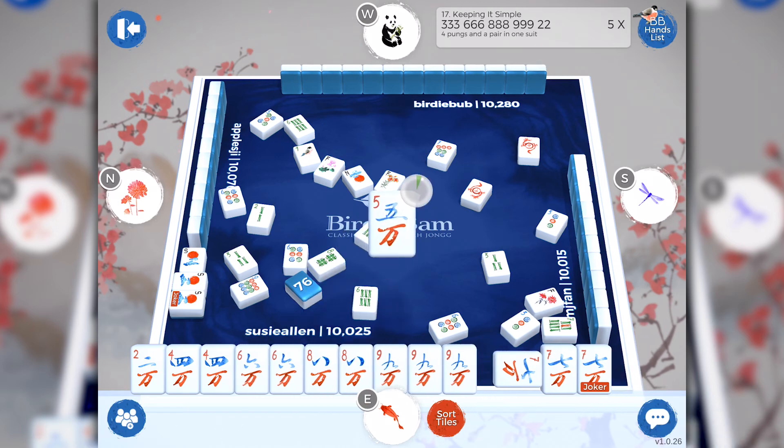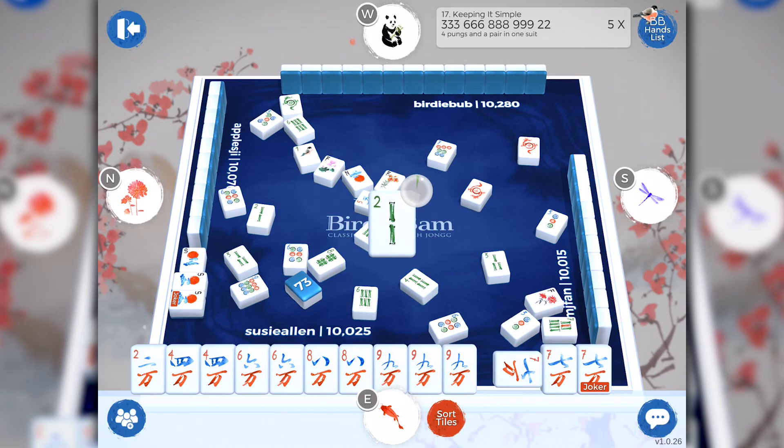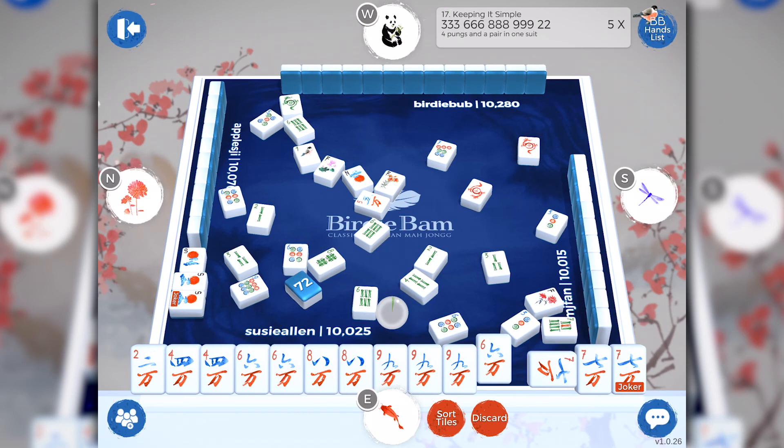I don't have to worry about defining the joker right now to be a seven crack. BirdieBam will automatically match it up for my pung. I simply tap the pung button, and all three tiles will be placed to the right of my rack, and the joker is automatically defined as a seven crack. Fantastic! I have a six crack — I'm getting closer to my winning hand. Let's keep our fingers crossed.